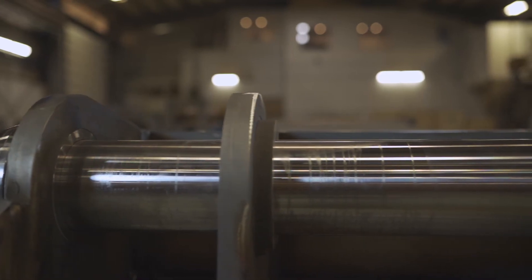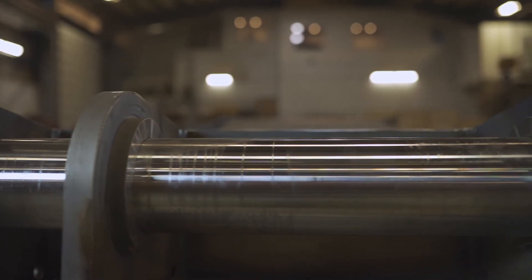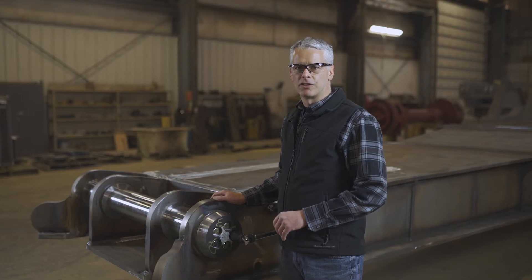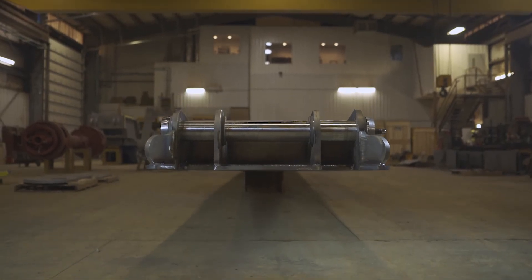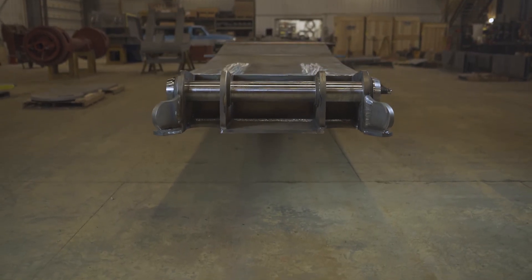These machined inserts are designed to spread the load over a greater area, which also reduces the wear on the pickup shaft. The pickup shaft is now the primary wear item in this system.